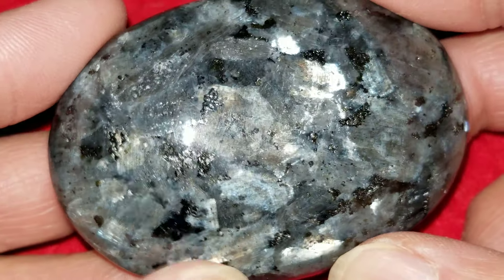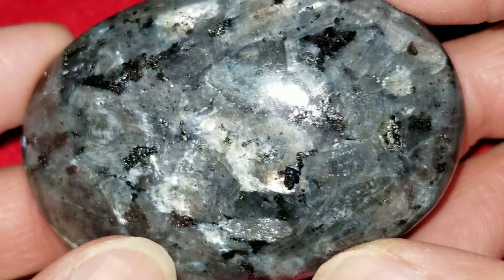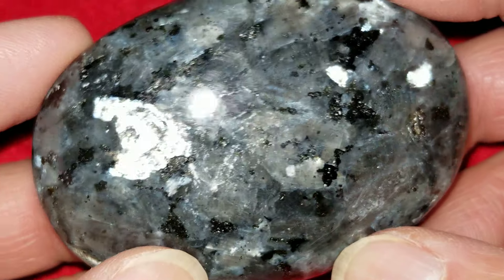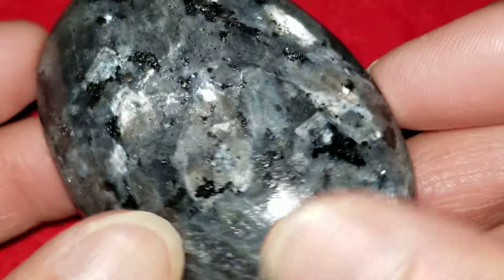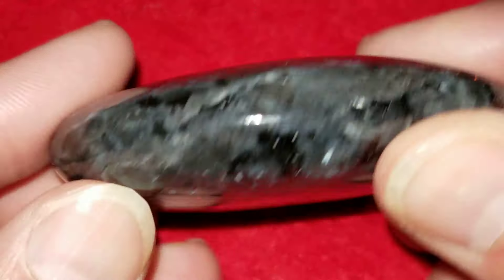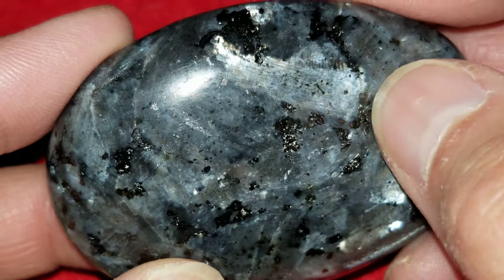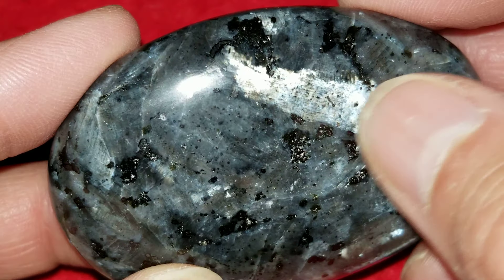Look how pretty this is. No matter which way you hold it or which way you move it, it's just got a surprise around every curve. Again, this is our Larvachite Stone No. 5. Look at that right there — it's beautiful.